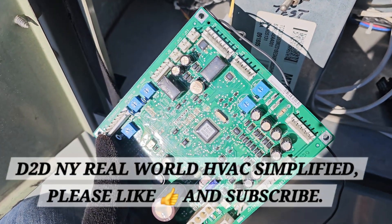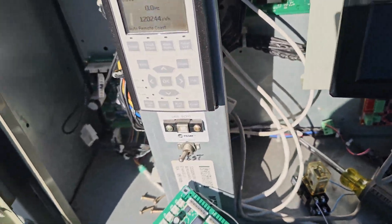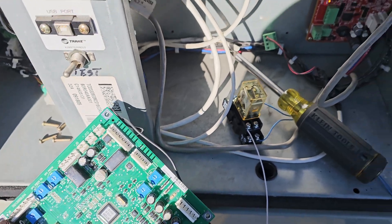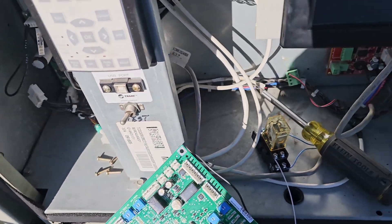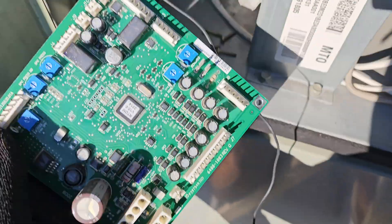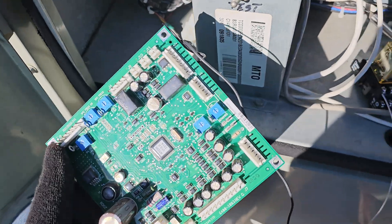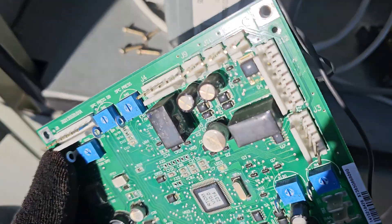So today I did something a bit out of the ordinary. On this unit, we wanted to get a common alarm output. If you're in commercial HVAC you'll know — we want a common alarm output so that any alarm the unit goes into, whatever — major, minor, critical, non-critical — we want to trigger that output. This unit didn't ship with that option, even though it has the ability.